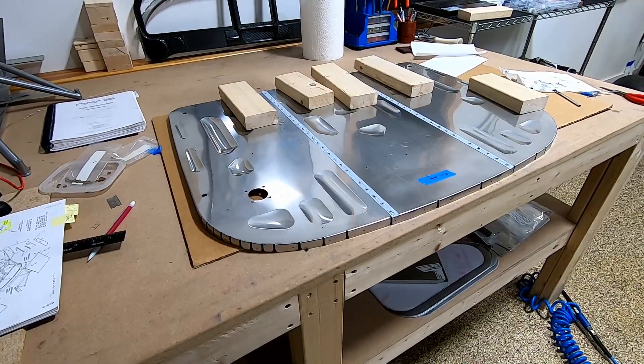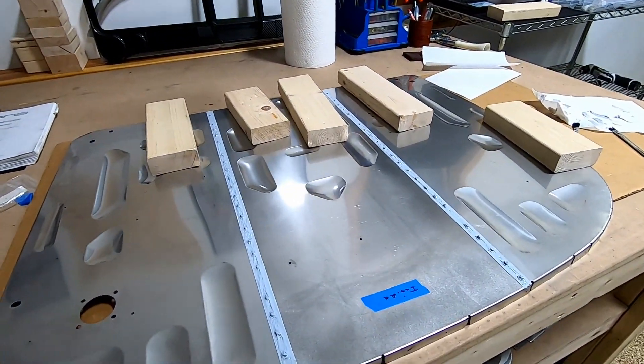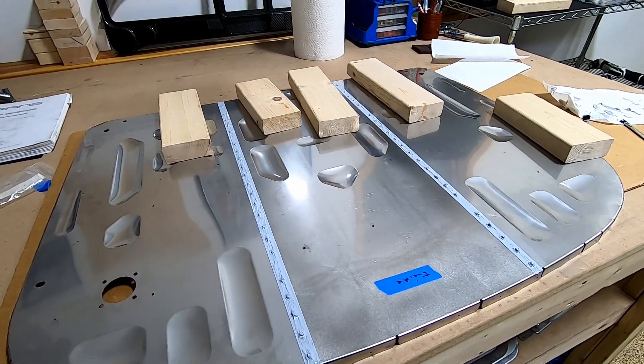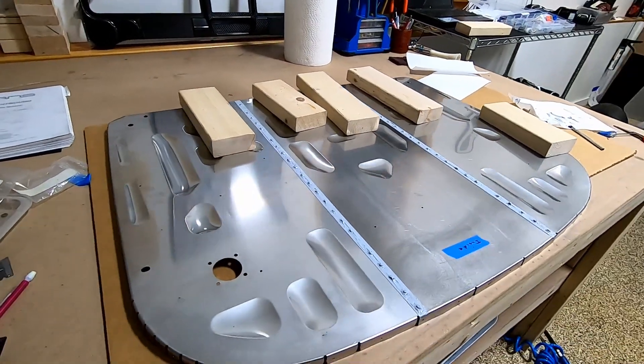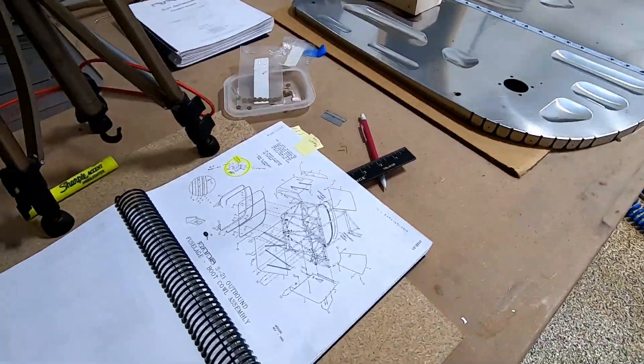Tomorrow I might undercoat the inside — not sure if it's going to stick to the sealant. But I'm happy with how far I got. I didn't think I was going to get this far, so now I've got to think about what to do next. Good night.